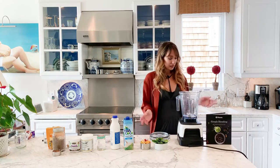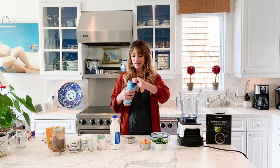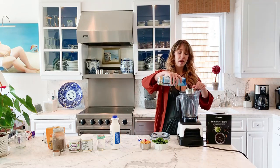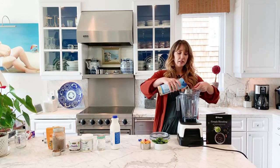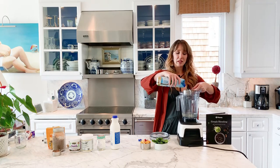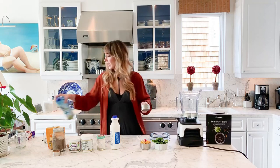First things first is the liquid. I like to use coconut water as my liquid because it's really tasty, it makes things sweet, and it's full of electrolytes. I put about two cups of that in — I usually just eyeball it. I like to make mine a little liquidy, more like a juice rather than a thick smoothie, especially in the winter time so I don't get brain freeze.